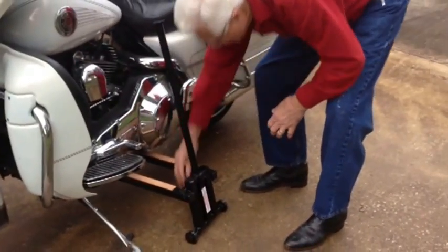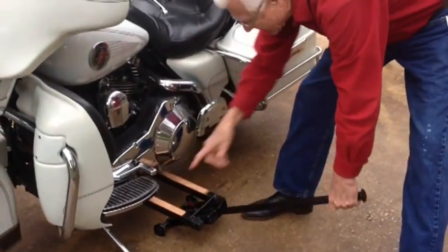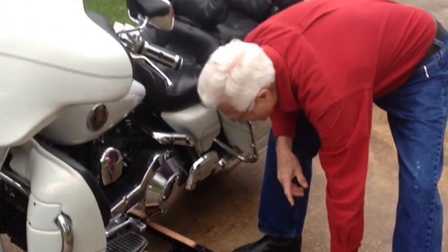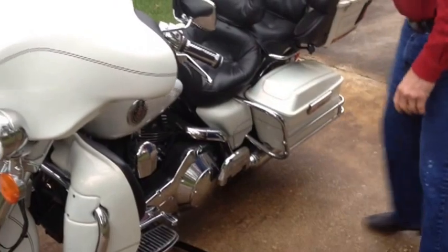Tighten the wing bolt. Always leave the side stand down — it's only up when you're riding the bike. Slide it through.